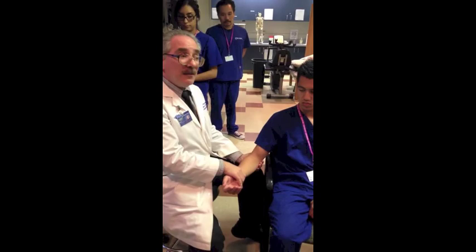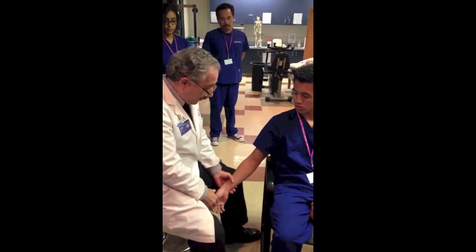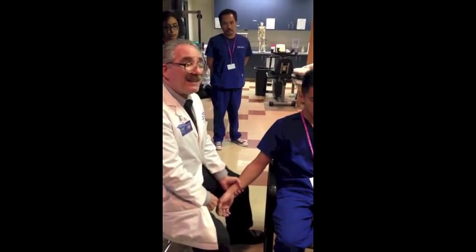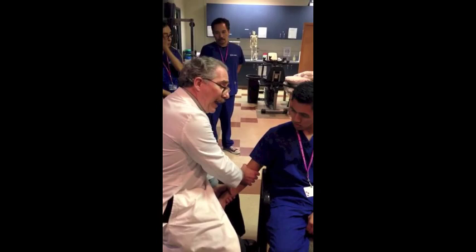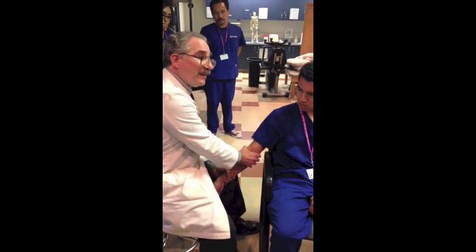Now, extension. I'm going to cheat — I'm going to have him push against my leg. You think he can move me? Not even close. I'm also going to stabilize the elbow with this hand. Why don't I do this in complete extension? There's nowhere to go.